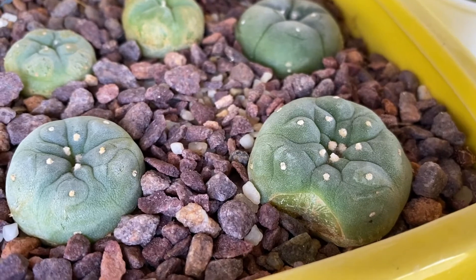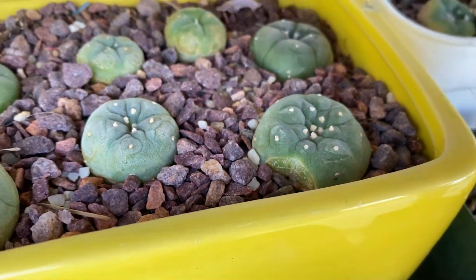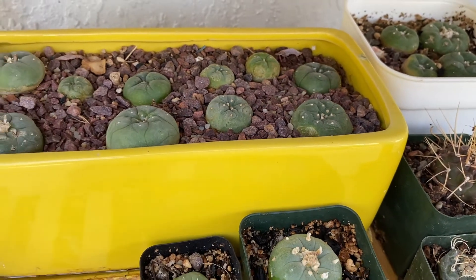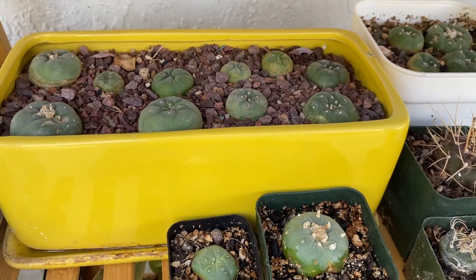Cactus are slow growing plants, but lophophora are slow growing even for cactus. These plants here I started from seed 10 years ago, and you can see they're still quite small.